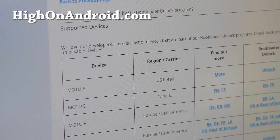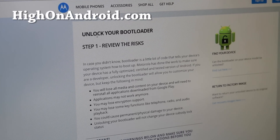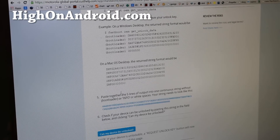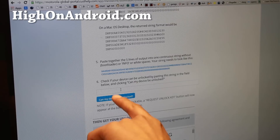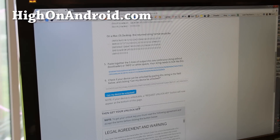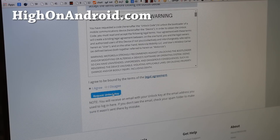Now go to the Motorola bootloader unlock website — I'll have the link on my site, or search 'unlock your bootloader Motorola.' Go through the steps, sign in with your Google account, then navigate to where you can enter the unlock data. Paste your combined string and press 'Can my device be unlocked?' If you have an AT&T or Verizon model, this will not work.